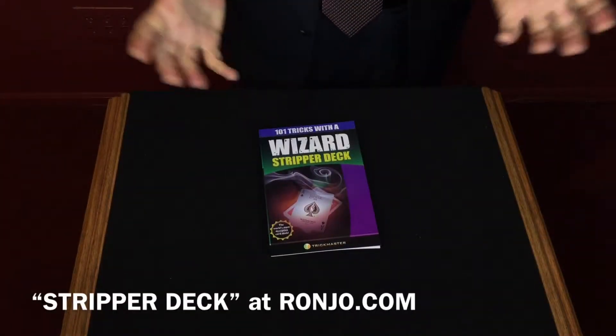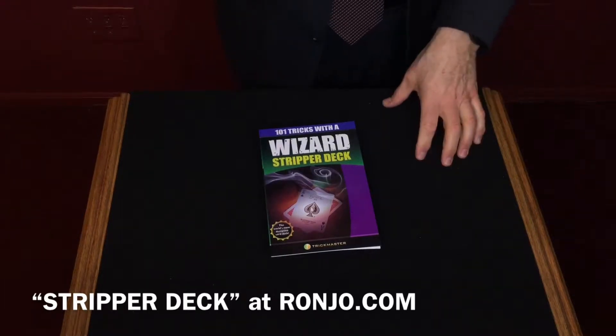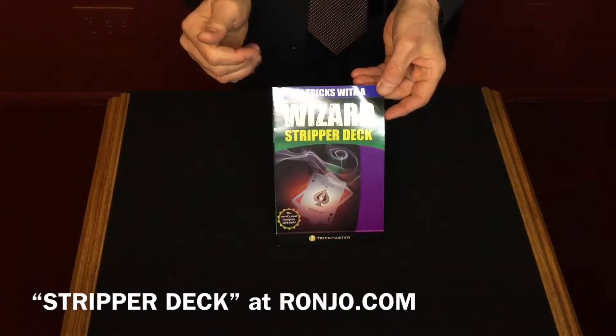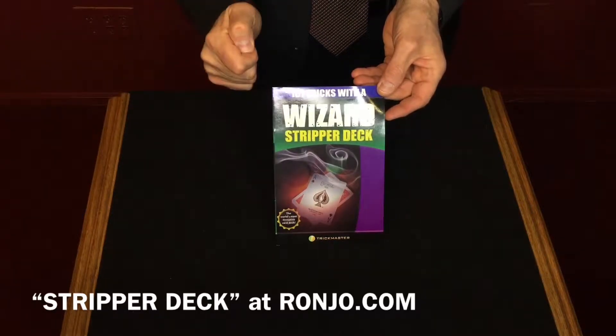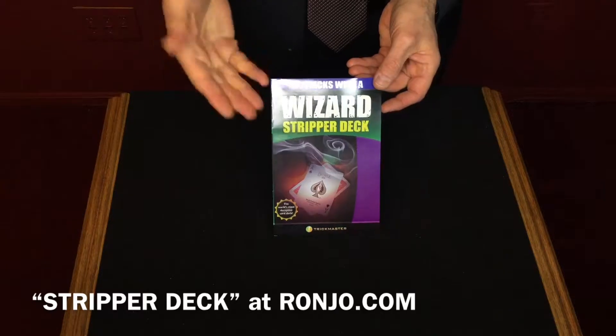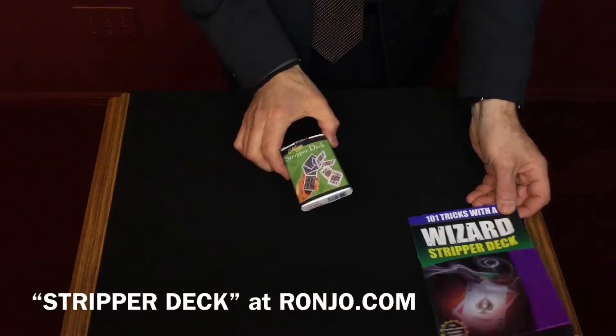Easy to do card magic — where do you start? At RonJoe.com. We're going to talk about the Wizard Deck, also known as the Stripper Deck. There are over a hundred tricks that you could learn with this one deck of cards.